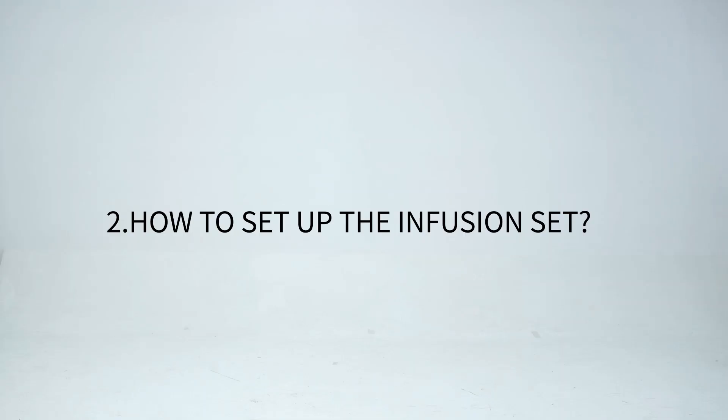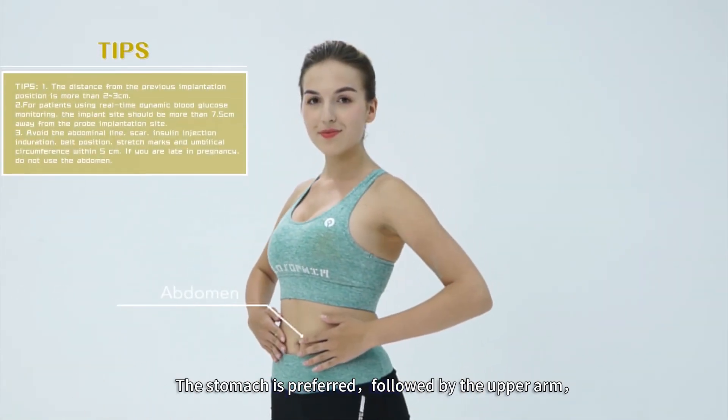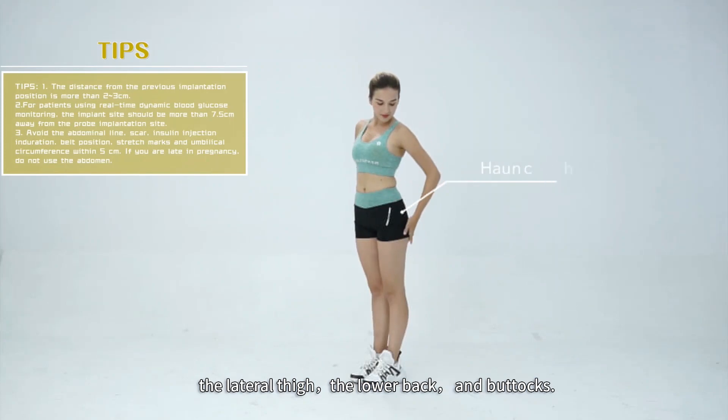To set up the infusion set, choose an appropriate place. The stomach is preferred, followed by the upper arm, the lateral thigh, the lower back, and buttocks.